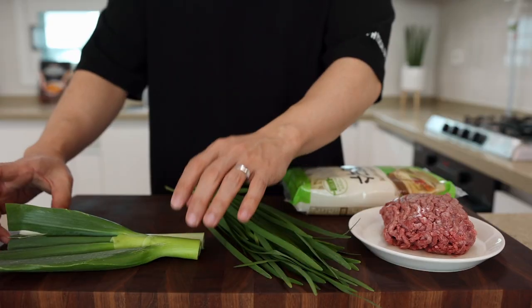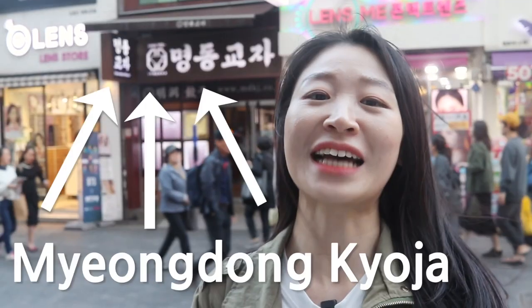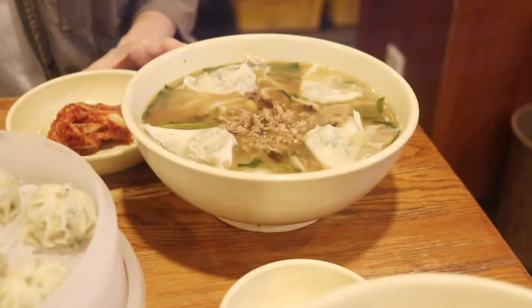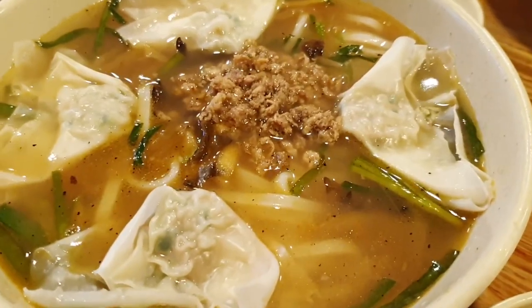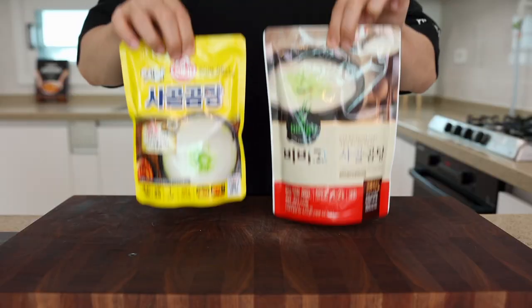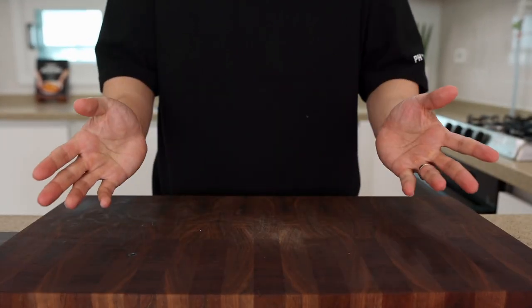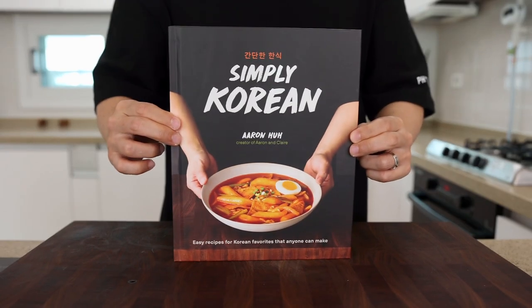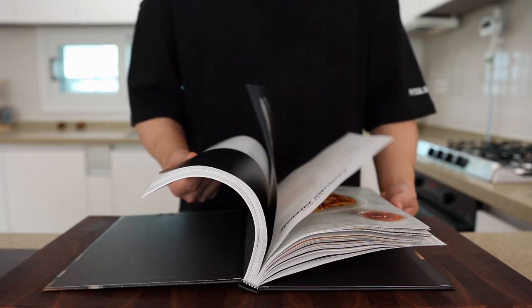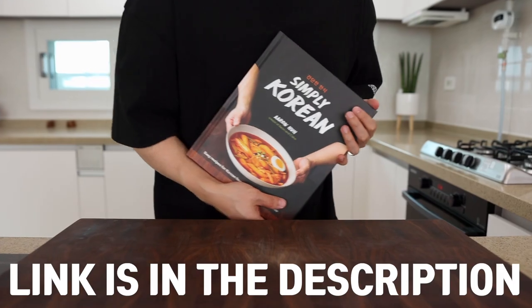For this you will need beef, knife cut noodles, dumplings, garlic chives, green onions, garlic, and some chili peppers. If you can get Korean beef bone broth, it will taste like the one from Myeongdong that you might have seen in Korea tour videos. I wrote tips like this in my book - with it you can cook more than 100 Korean dishes like a pro, so don't forget to pre-order. The link is in the description.